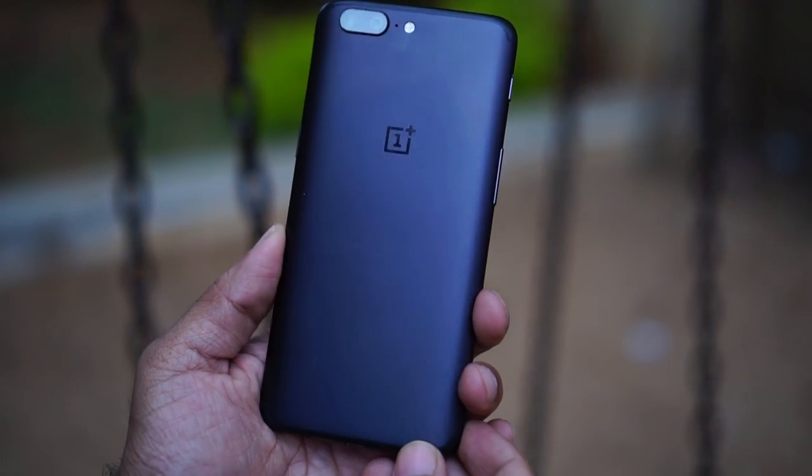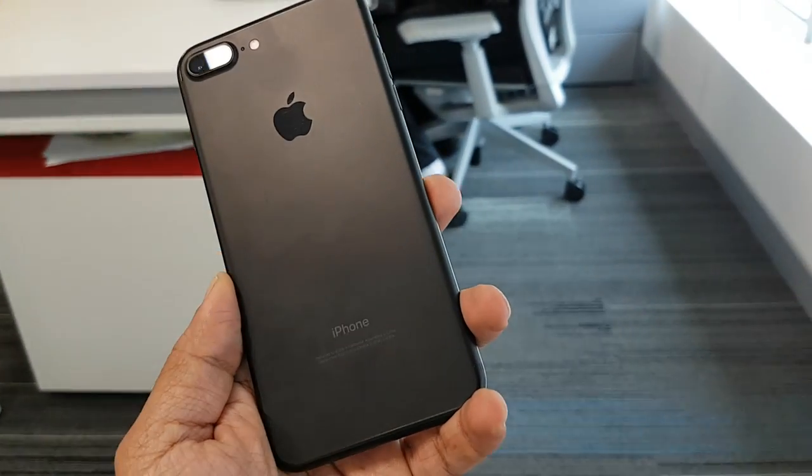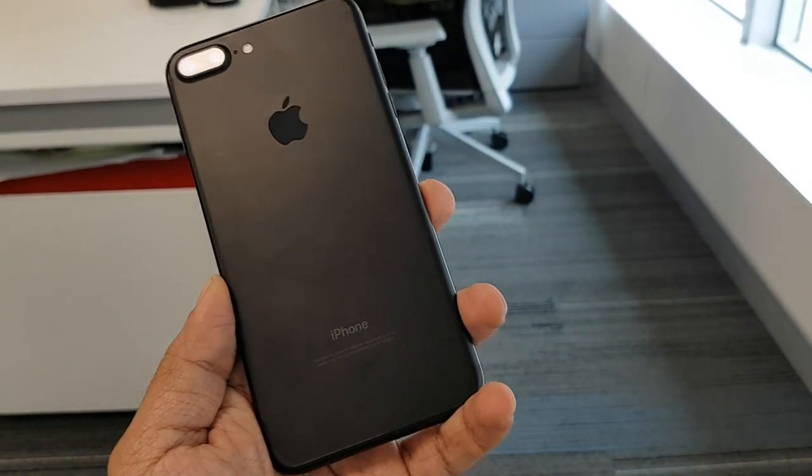The back is curved, and if you look at the curved feel compared to the iPhone 7 Plus, you can see the similarities between the two. The Honor 8 Pro has a similar form factor — comparable in weight and size to the iPhone 8 Pro.